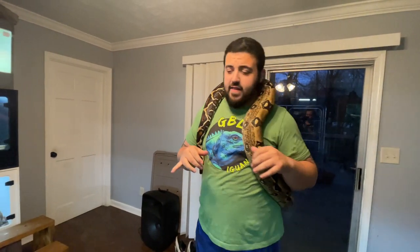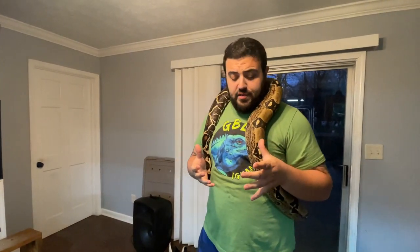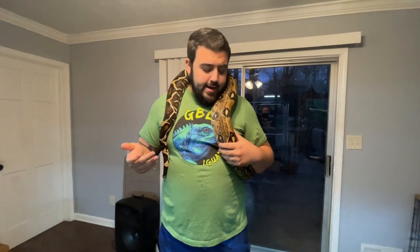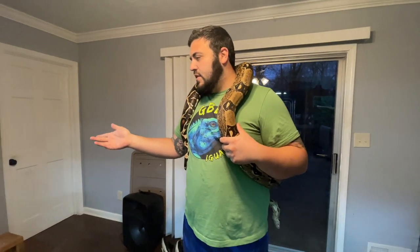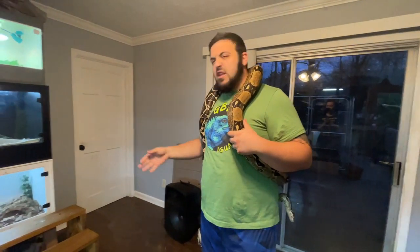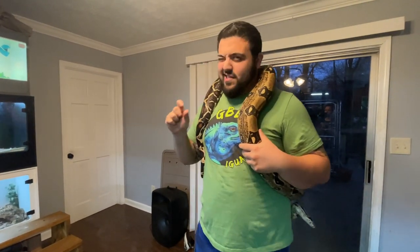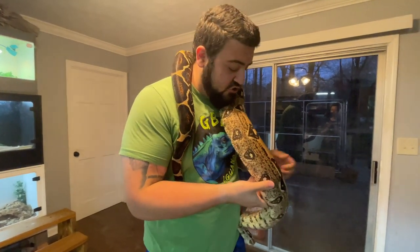Feeding is a big thing if you're new into the hobby with boas — their feeding schedule is something you're going to see a lot of different information about. Typically for a young baby boa, even up to potentially a year or two years old, eating an appropriate-sized meal once a week, just like pretty much any other snake. Siggy here is probably a year and a half old, so she's still eating once a week, but I keep her meals slightly smaller.